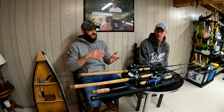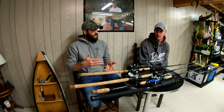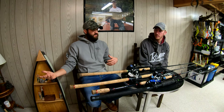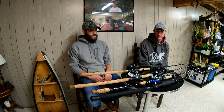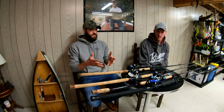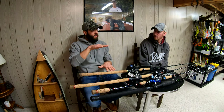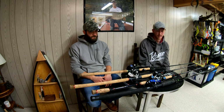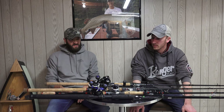The 8.6 length is something I've really enjoyed this year when twitching baits like a Suick or crankbait. It's all personal preference on rod length — I wouldn't go less than eight feet because you lose casting leverage and figure eights get harder. The 8.6 was kind of my happy medium for that style of bait. It also depends on how far off the water your boat sits and how tall you are — whatever works best for your situation.